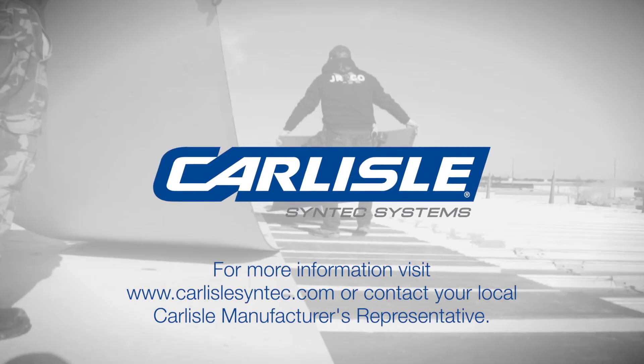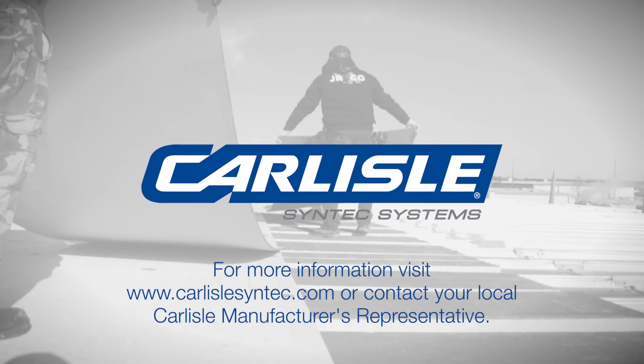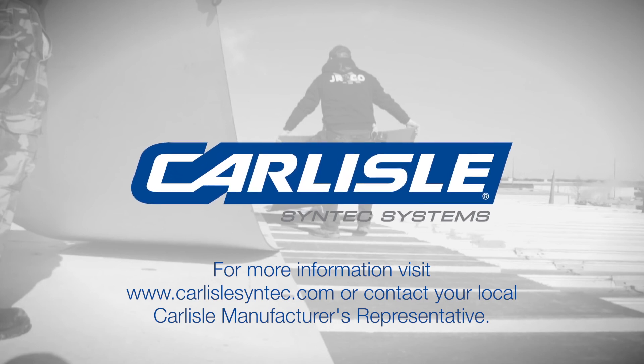For more information on Carlisle's EPS flute fill options and code approval tables, visit our website.